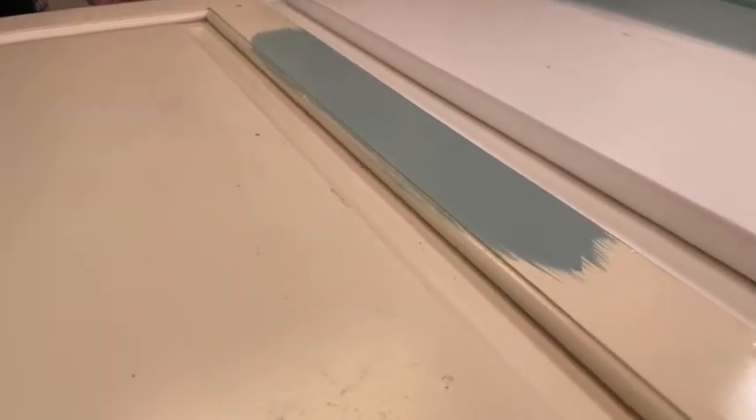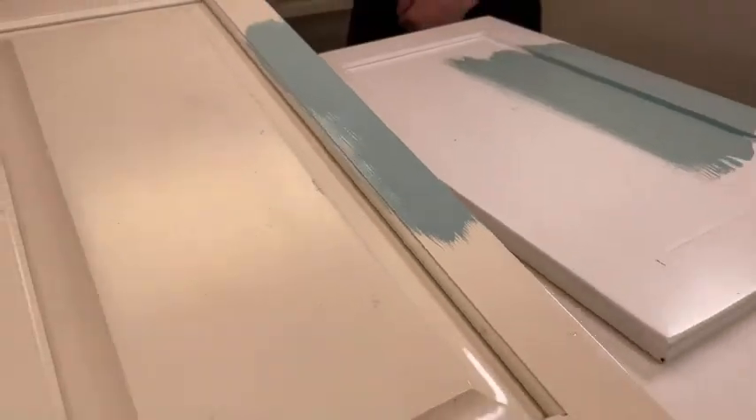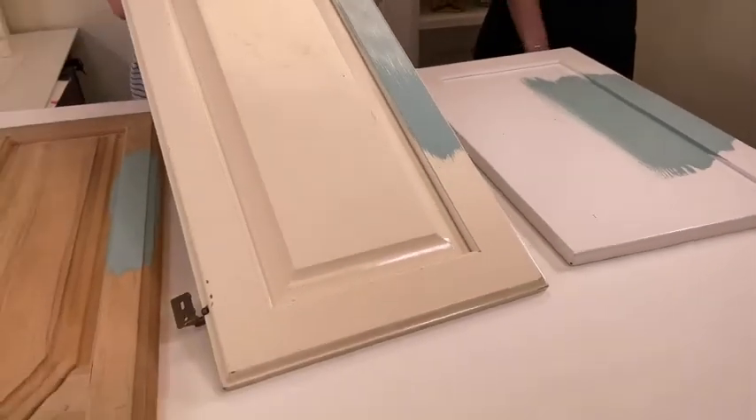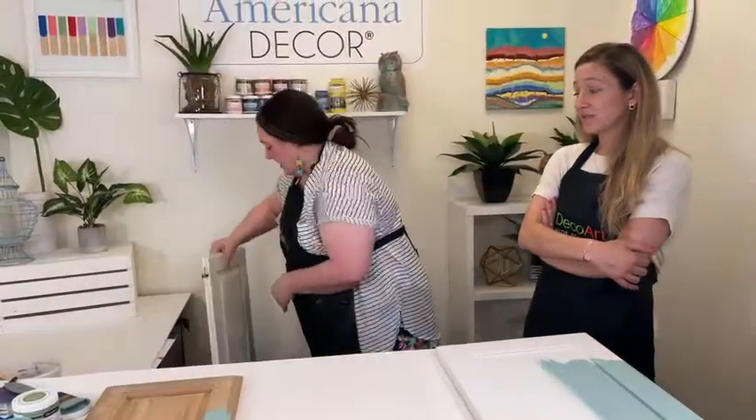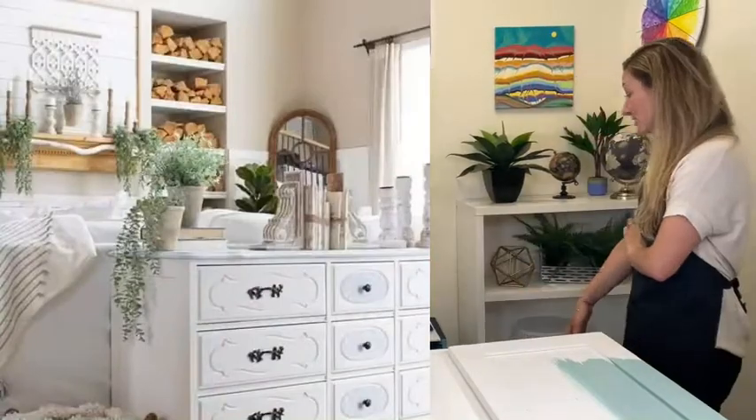You can see how fast it would go to cover a whole cabinet — I think it would go really fast. We have tons of projects on our website right now: people who have used this to paint their kitchen cabinets, their bathroom vanity, and furniture redos — all sorts of things.